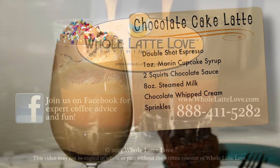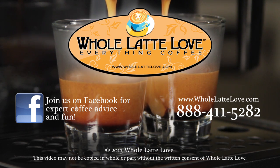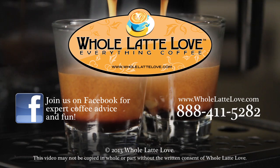Whole Latte Love is your resource for everything coffee. Subscribe to our YouTube channel for daily updates on new coffee gear, plus hundreds of videos including how-tos, equipment reviews, recipes, and expert technical advice.